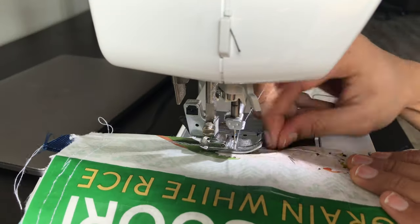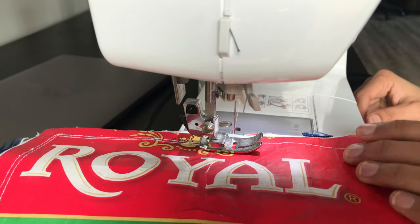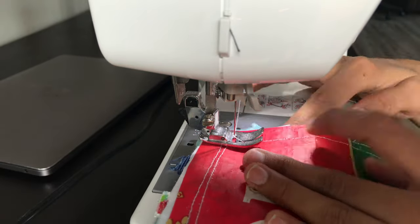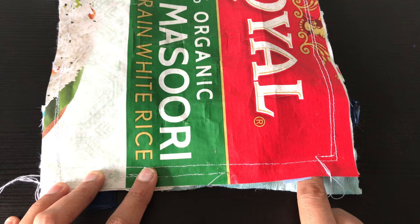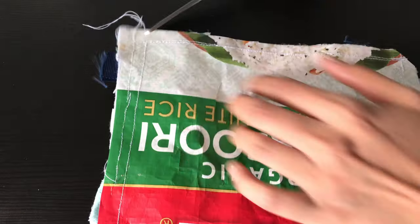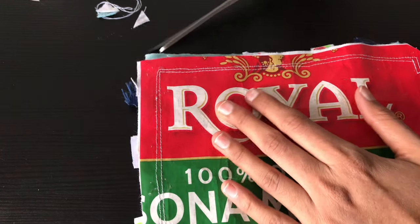I figured that stitching with the plastic side facing up would be a lot easier, so that's one tip for you. Now here's one important thing I almost forgot: leave about a one-to-two inch gap, but do not leave the gap too close to the corner like I did — please leave it somewhere in the middle. Then snip all four corners so that you get sharp edges when you turn the blanket inside out.